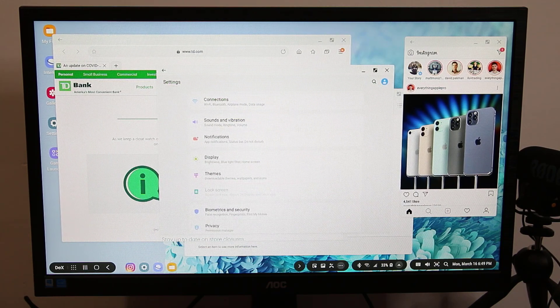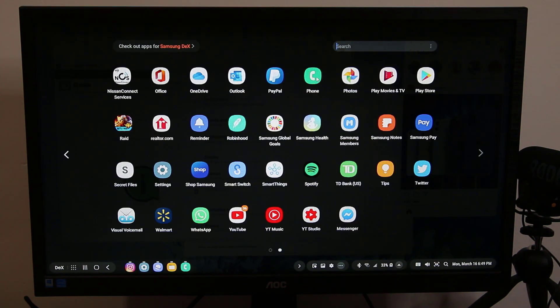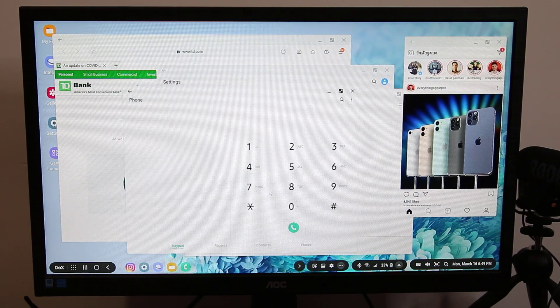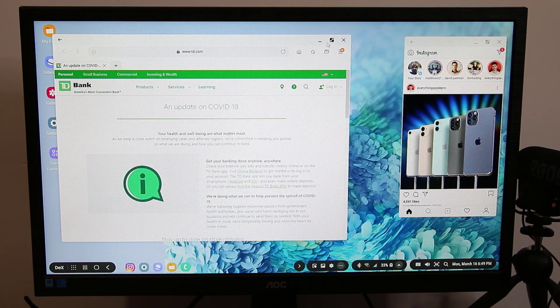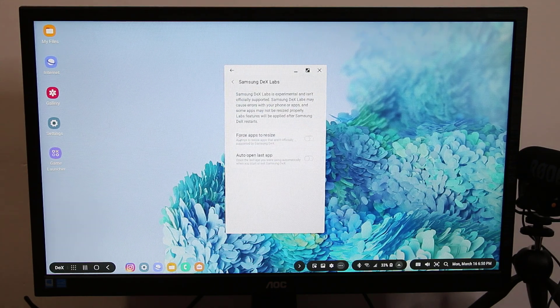I can have multiple applications on the desktop — I can have Instagram right here while browsing over here, and I can take phone calls as they come in. If I go to my phone application, I can dial a number and call, talking through the speaker of the smartphone — or through a Bluetooth headset if connected. When I go to DeX Labs, there are additional options that give you extra functionality if you enable them, like force apps to resize.